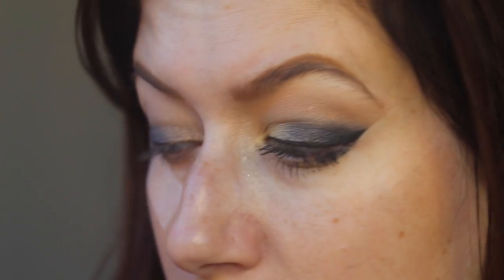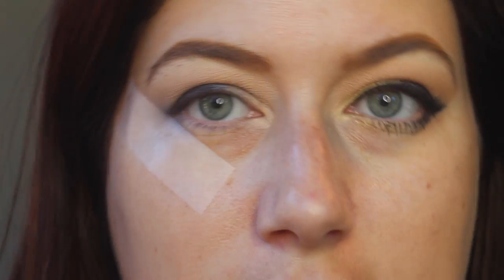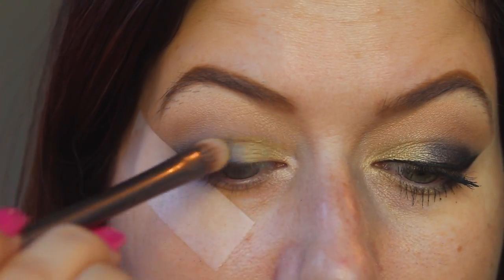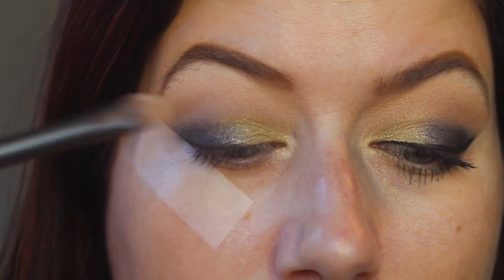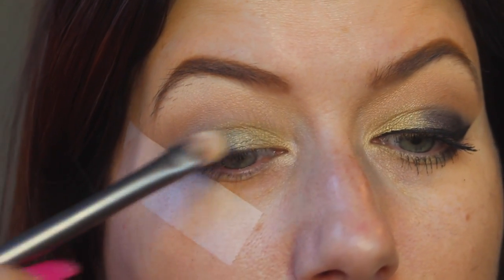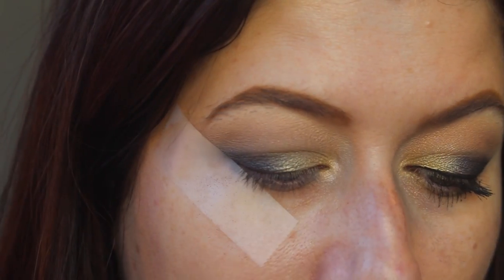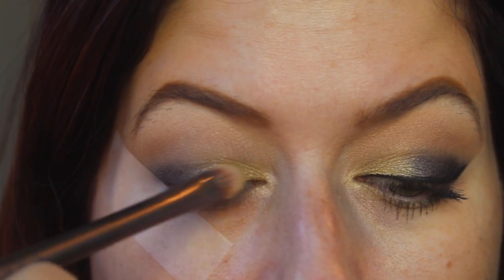We're going to go in with a flat brush and go into 1987. I was six years old in 1987 — my sister was born in '86, my other sister was born in '90. See how I'm just patting it really in the inner corner but then fading it out into that blue, making sure they're even because nine times out of ten they're not. I'm going to go back into 1987 one more time, but this time I'm going to spritz it with my Mario Badescu rose water and pack that in the inner corner — just patting it, not swiping.